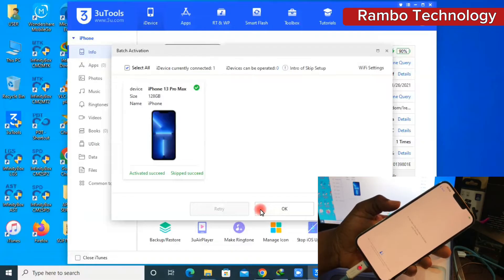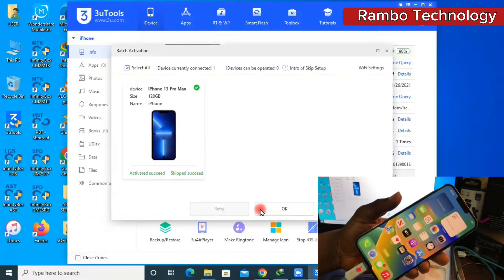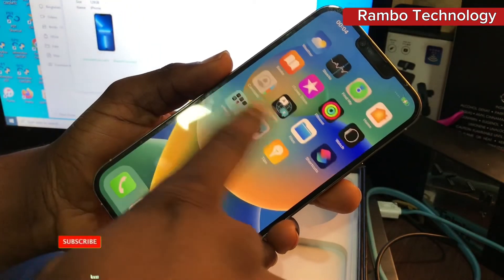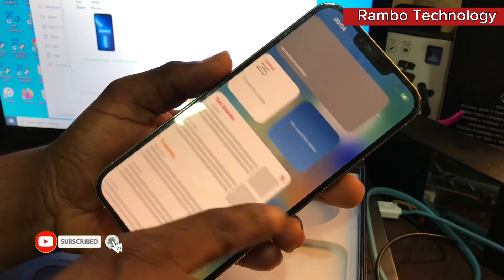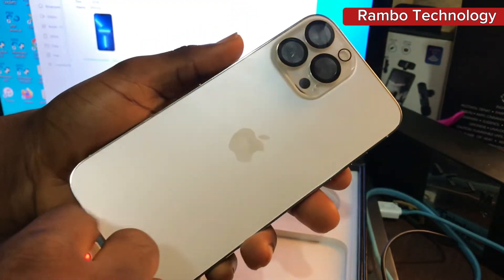Your iPhone is successfully activated. Just note that this process does not erase the iCloud, so in case you have your iCloud logged into the iPhone, you will be prompted to sign into the iCloud details.